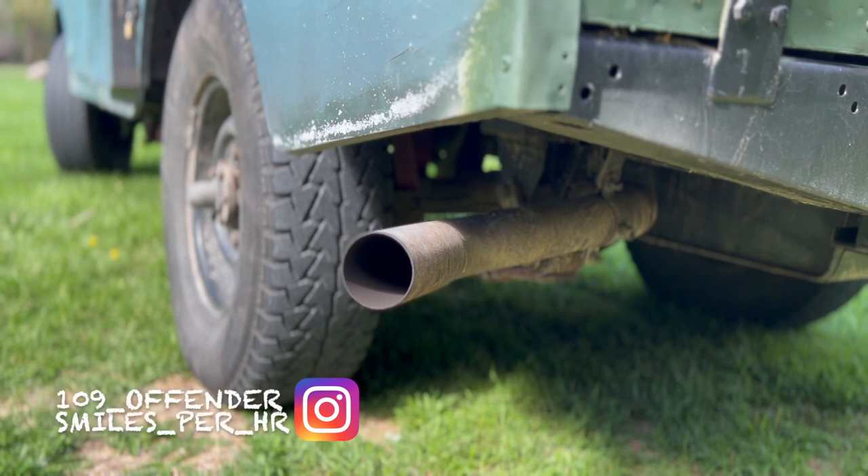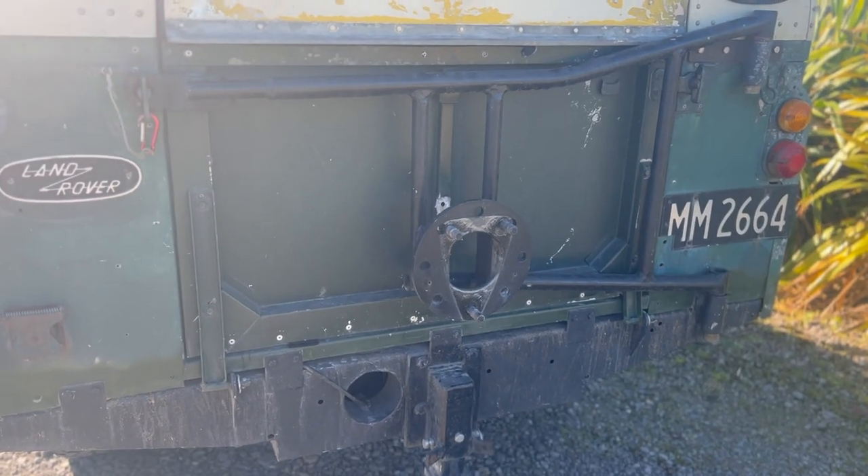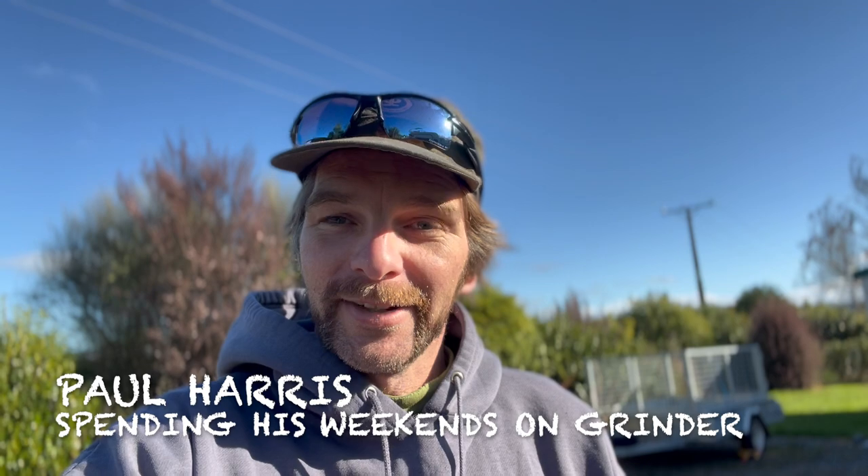I'm no welder but apparently that gap's too big to fill the weld. It's time to finally fix this spare tyre mount and be able to get the bin bag on it and the spare tyre, so it doesn't foul on the tow hitch. I'm employing a mate who's got the skills that I don't. What skills might those be? All of them. So let's get into that.